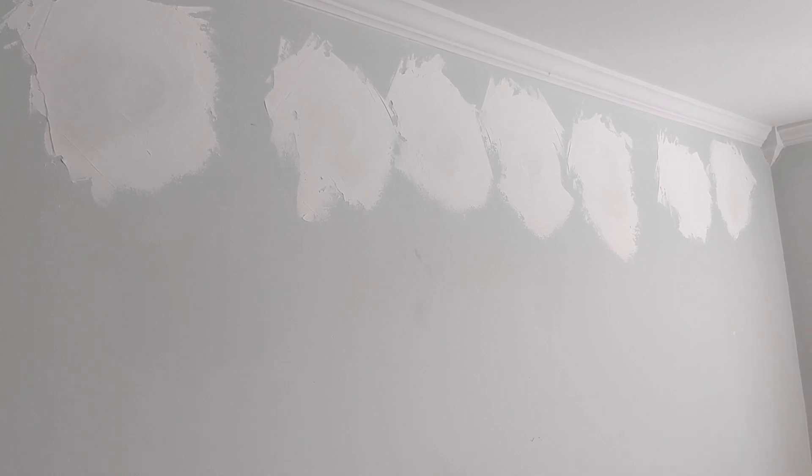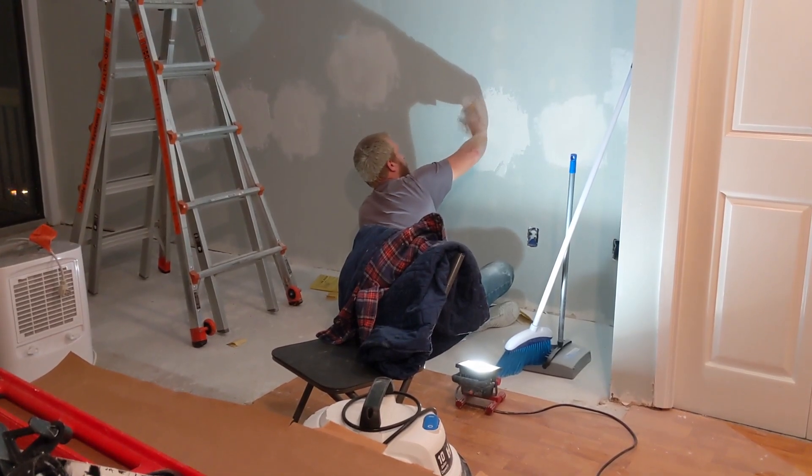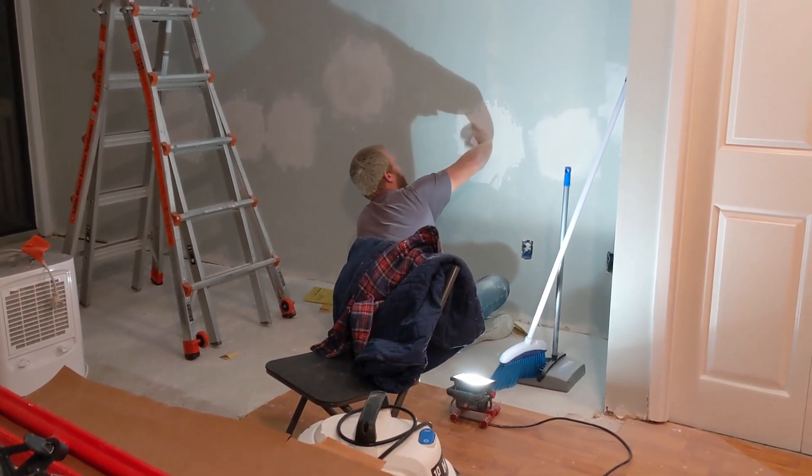The initial patch with the mud on the outside — they really scraped that down and then came over with a thick layer of mud. Today they're coming back to sand off these patches and then texture it, but they still look a little bit wet. They did a heavy patch on this so it'll be interesting to see how it works out. They say they can do a pretty good job, so we'll see.